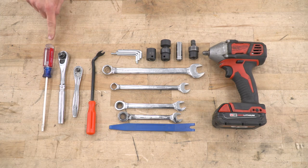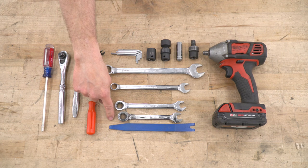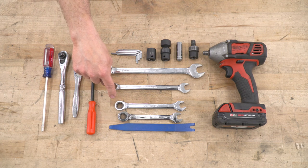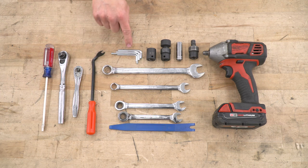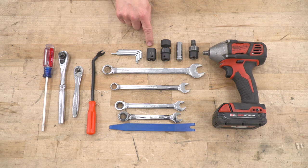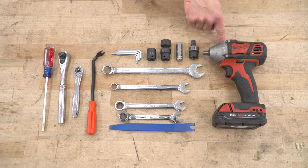Tools used for this installation: flat blade screwdriver, 3/8 ratchet, 1/4-inch drive ratchet, push clip removal tool, plastic panel tool, 12 and 13-millimeter ratcheting wrenches, 13 and 18-millimeter wrenches, assorted Allen wrenches from the kit, 18-millimeter, 19-millimeter swivel, 12-millimeter 1/4-inch drive, flex adapter, and a 3/8 electric impact gun.